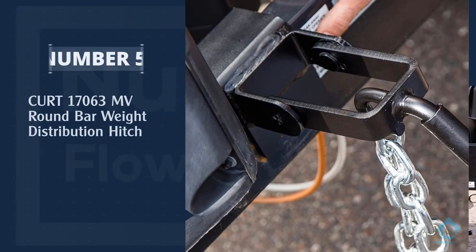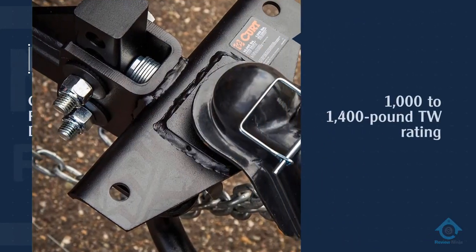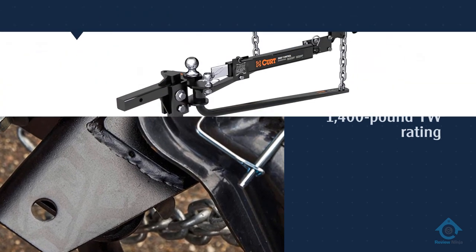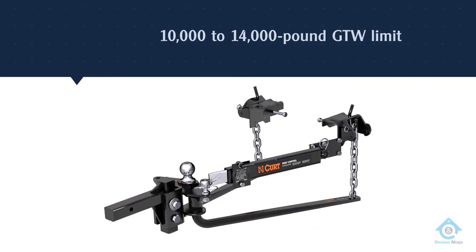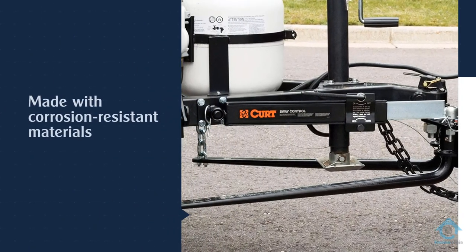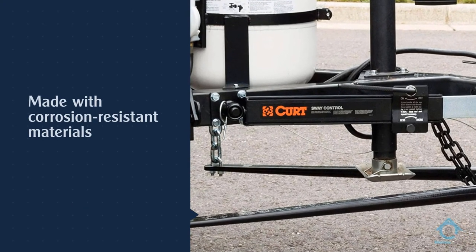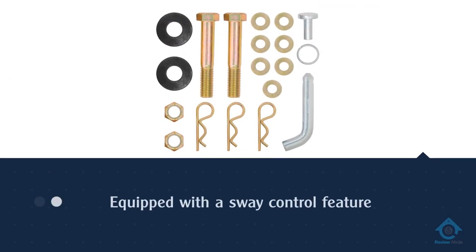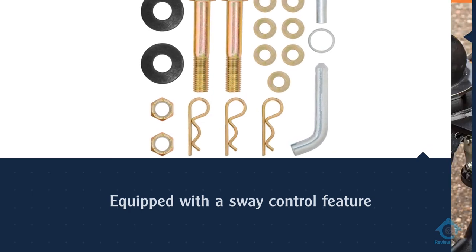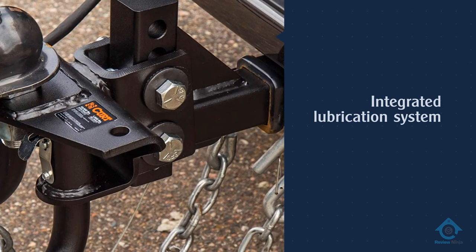Number five: Curt 17063 Mega Round Bar Weight Distribution Hitch. Our last product comes from one of the most well-known brands in this market: Curt. This weight distribution trailer hitch showcases its popularity with a great set of features. I love this hitch's integrated lubrication system — a unique aspect you don't always see in these products. This design feature ensures the hitch stays smooth and quiet while towing, so you won't be annoyed by noise. For more details, click the link in the description. Thanks for watching!